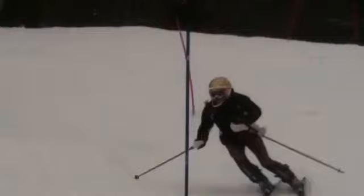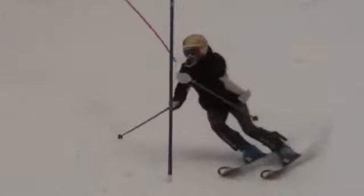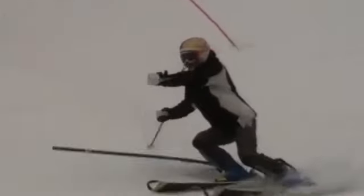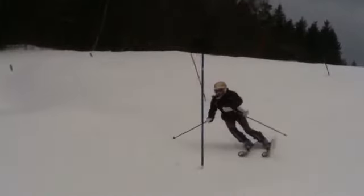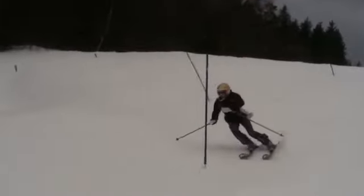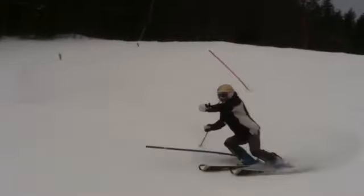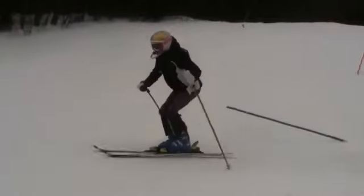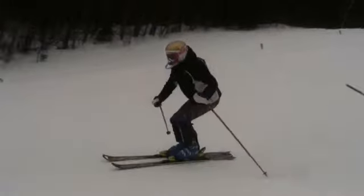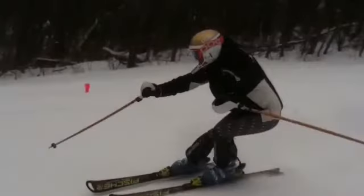Got your hips up over the boots there. Nice level shoulders. Because here you brought the shape back to the pole and really got the turn done. You're hitting here with direction done. A quick release — you released at the pole plant. And because of that quick release, you're able to get re-centered earlier and just get prepared for this one.